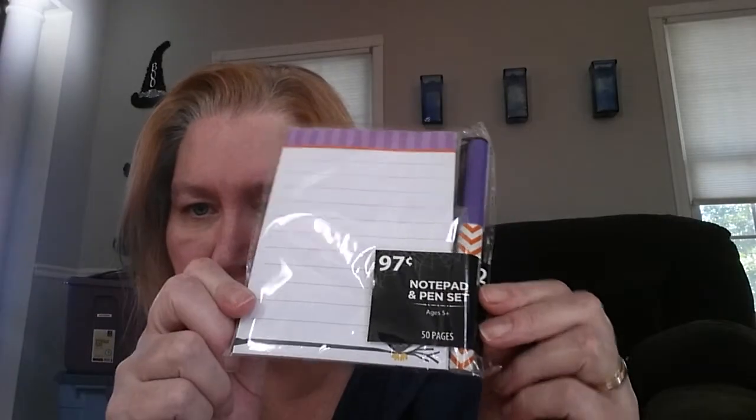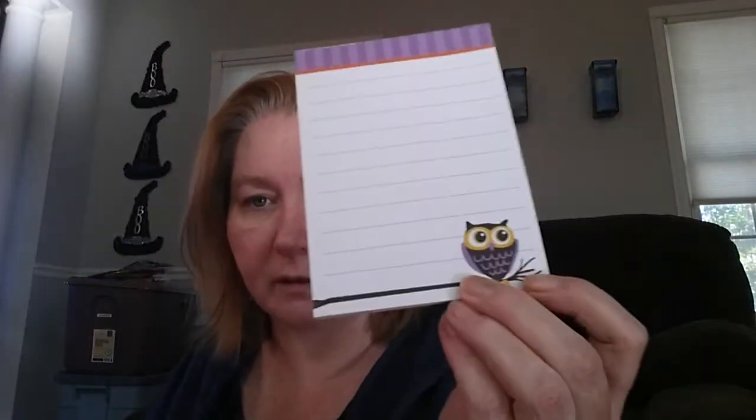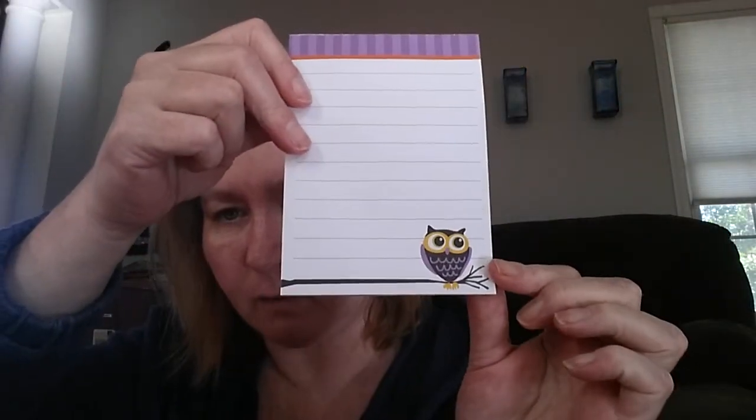And then in their Halloween section — look, a little note pad and pen set. It comes with its own matching pen. Can't really see the design, let me take it out and show you. That was $0.97. All their notebooks and stuff that I saw were $0.97. They had ones with a little owl and a pen, and this and that with a pen. Oh, this one does have a little owl — I didn't know what was behind it, I couldn't see it.